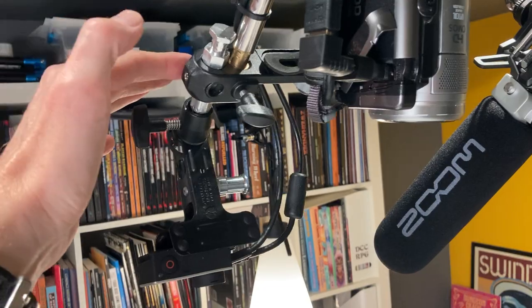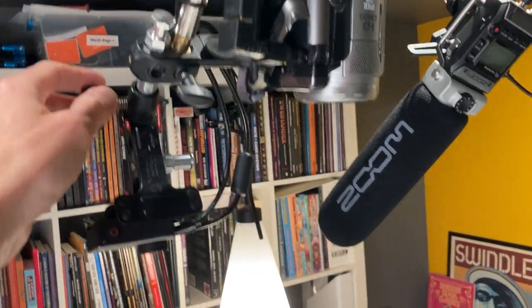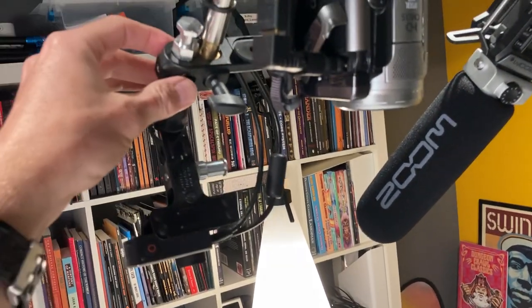It's a Manfrotto magic arm. You can buy these individually, though it's these little bits and bobs that kind of add up in terms of cost.